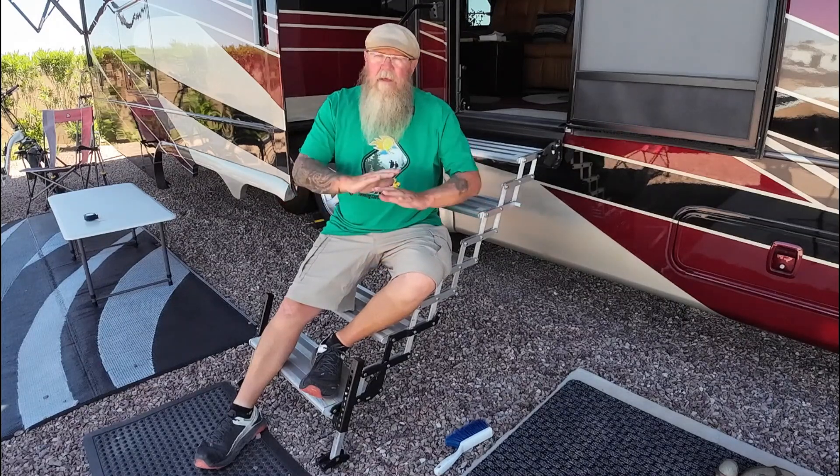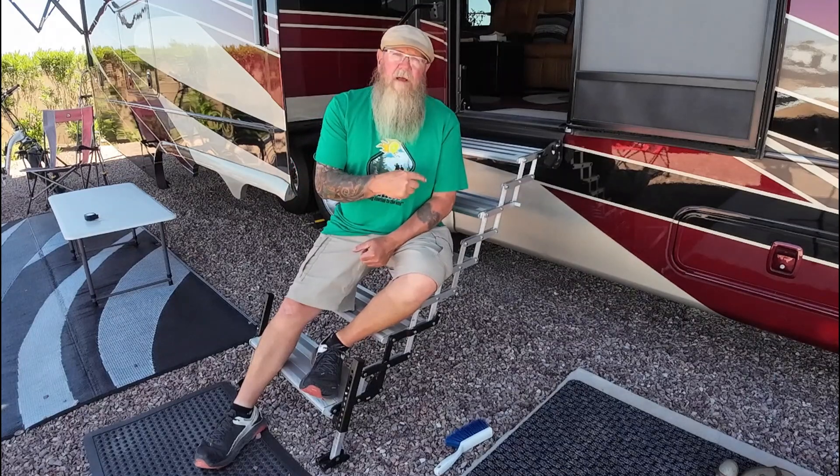So the answer to those of you who asked if we still like these steps is yes. We're very happy we made the change — they fit our lifestyle perfectly. If we were the kind of campers who always stayed in one level spot, we would never have switched from the Lipperts; there was nothing wrong with those steps. But for our lifestyle and form of camping, these give us more flexibility and we're very happy we made the change.